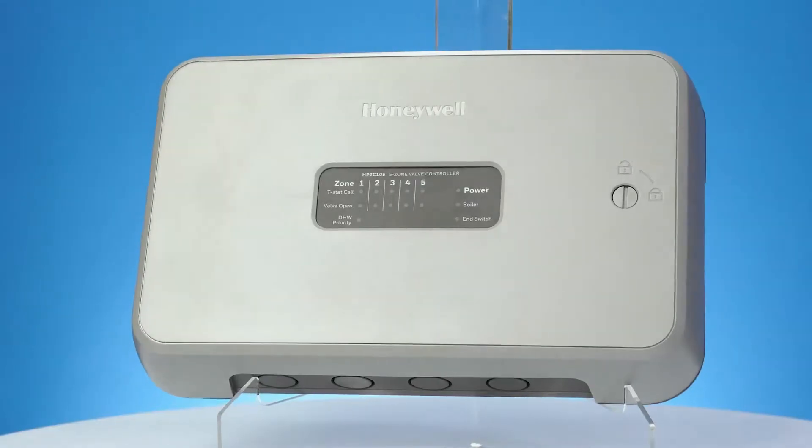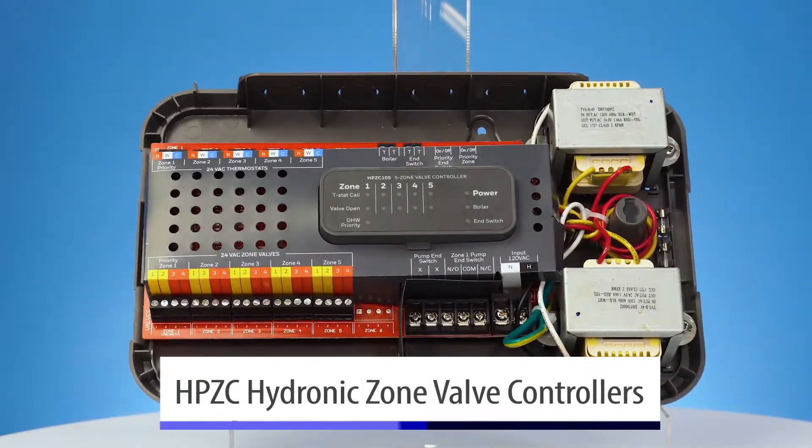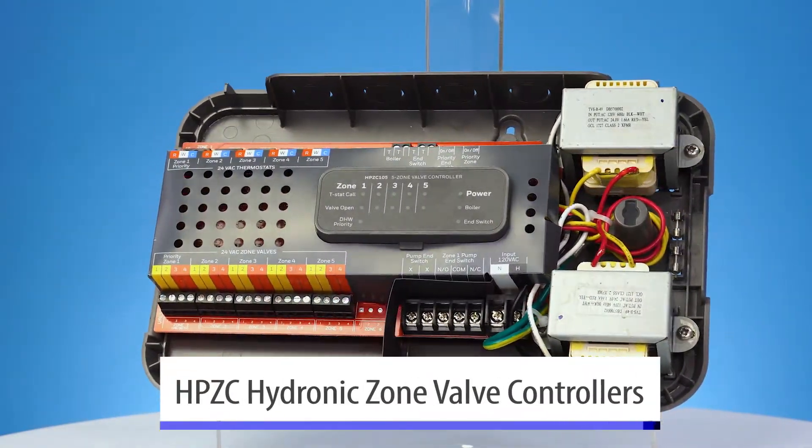We've got a new product lineup that we rolled out just about 6 to 8 months ago. We have made a simplified hydronic zoning panel. This is essentially the heart of the control system for hydronic heating. We have both zone valve controls as well as pump relays, so depending on if you prefer to zone with valves or zone with pumps, we've got a relay for you.